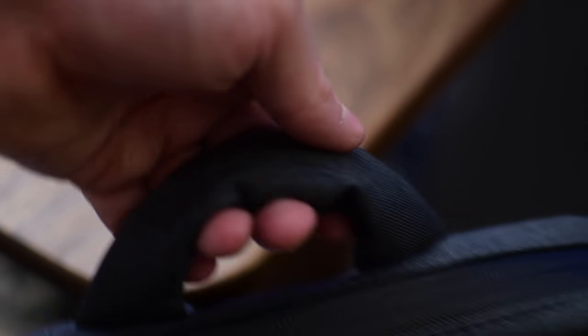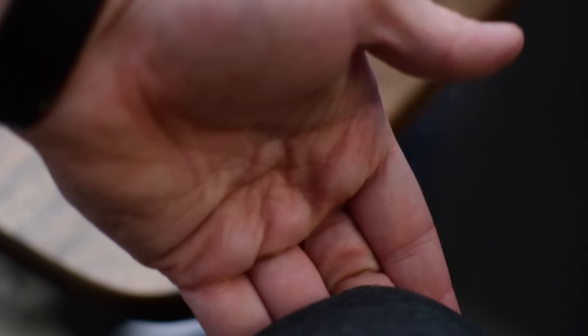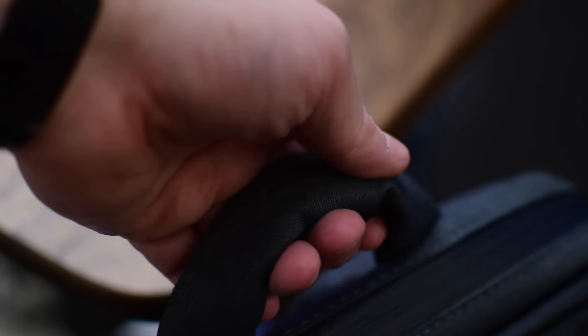There's gunmetal hardware on there — not just silver, but literally a gunmetal darker space gray glossy finish, and it looks really nice. It's also really comfortable whether you're carrying it by the handle or you've got the straps over your shoulders.